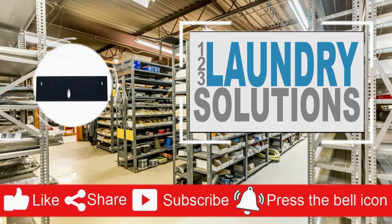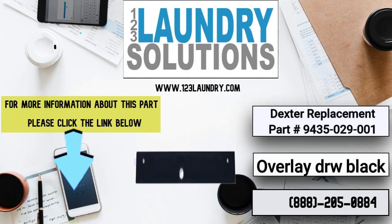Please like, share, and subscribe to get repair and manual videos, and click the notification bell to get more updates.